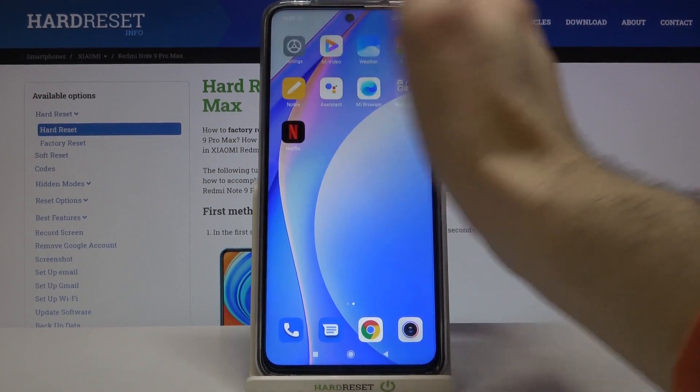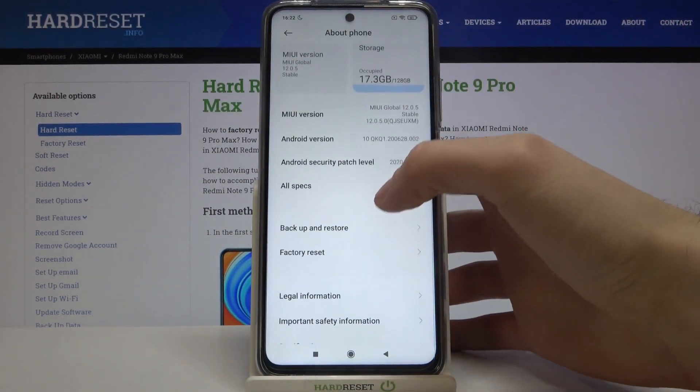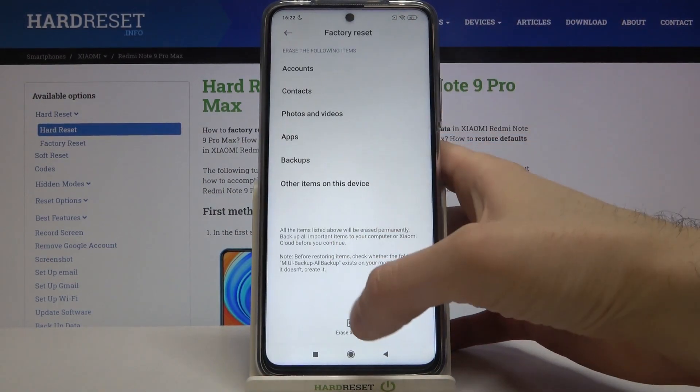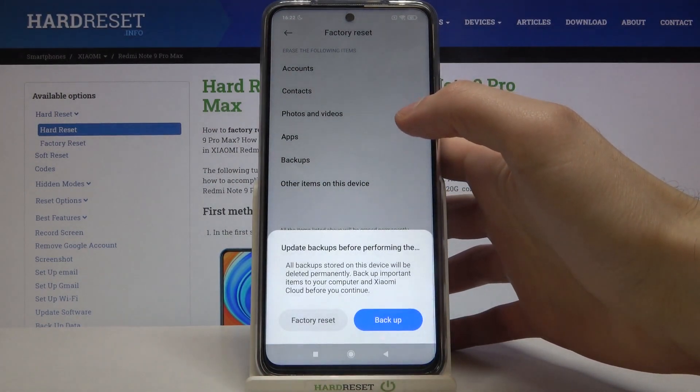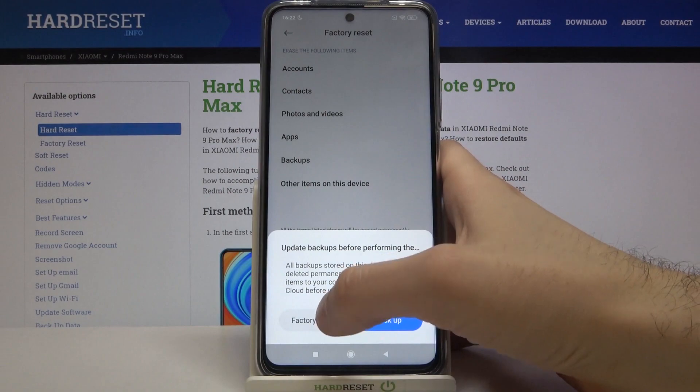First of all, open Settings, then go to About Phone, then select the option Factory Reset, then tap Erase All Data and then tap Factory Reset.